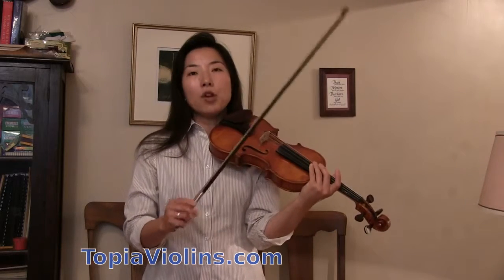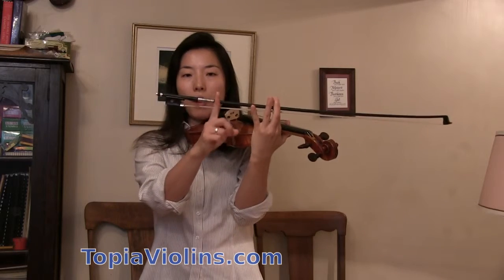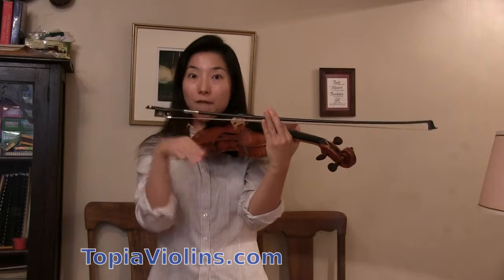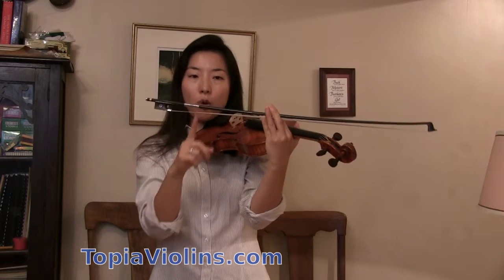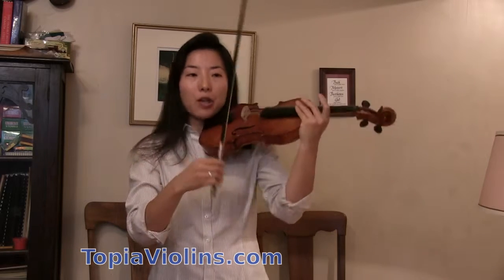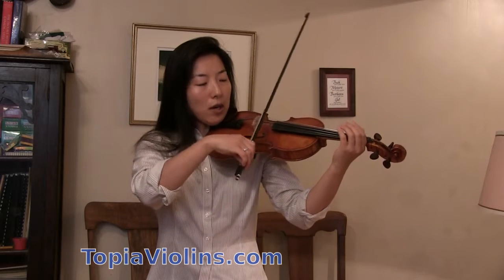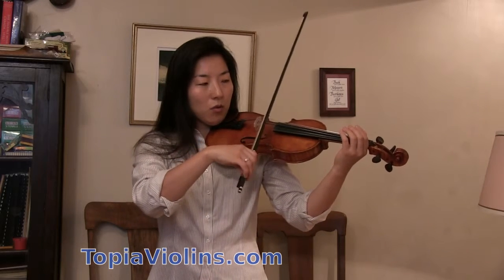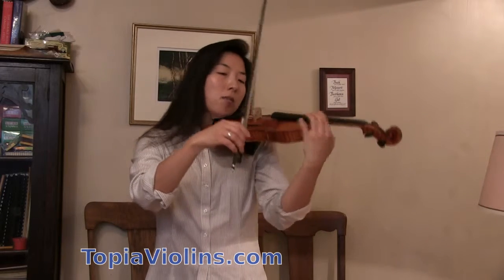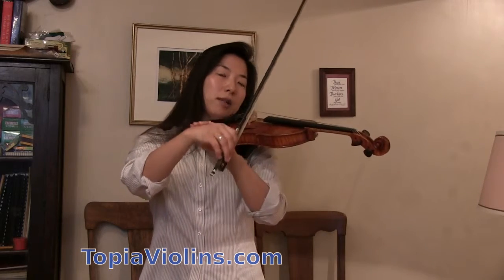Now, if you're playing spiccatos rather slowly, then you want to use a spot rather closer to the frog. And when you're playing fast spring bows, it goes a little towards the middle. So make sure every tempo has a different spring spot — you want to find where the bow bounces naturally. In a slow tempo, it's mostly around here.